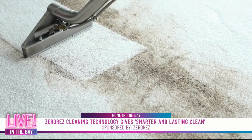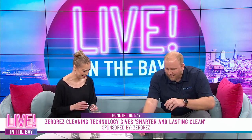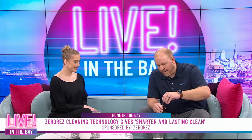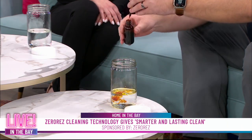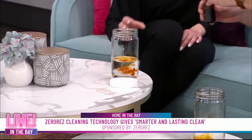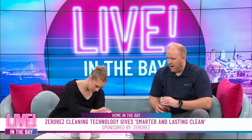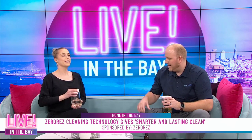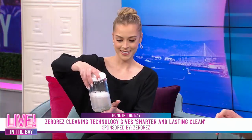They stay cleaner longer. Speaking of the process, let's get into the demonstration. We have iodine here, which basically resembles what you'd need a soap to break down in carpet cleaning. I'm going to drop some into tap water, and then into our Zerorez water. Olivia, go ahead and shake yours — put the lid on and shake it around.